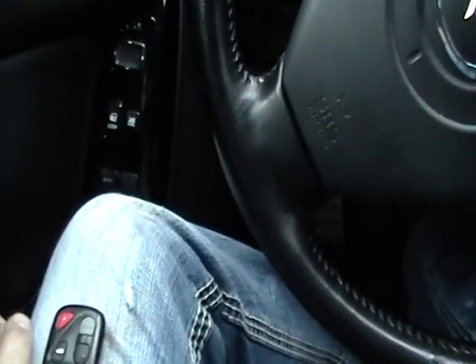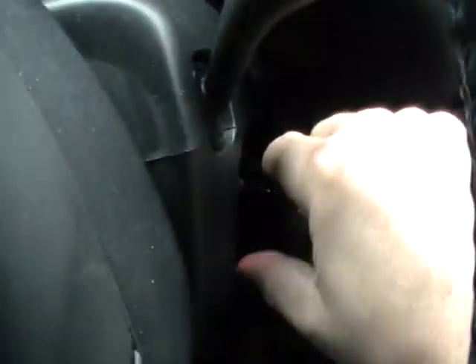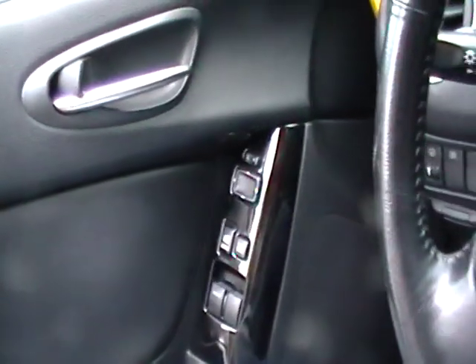First things first, make sure your lift gate, trunk, and all the doors are closed — not locked, just closed. Second thing you gotta do is make sure the key is out of the ignition. So take the key out. Then open the driver's door and leave the door open.